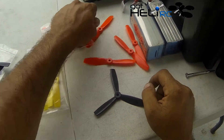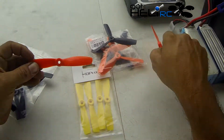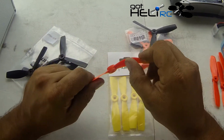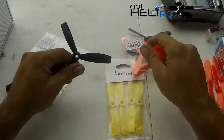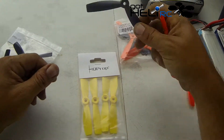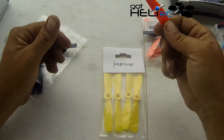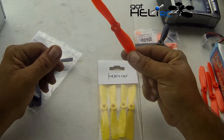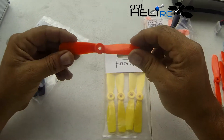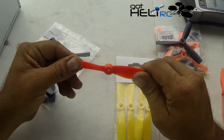I've also got these 5x4.5 bullnose props from DAL. These are also very hard and stiff, just like the regular HQ props, except I believe the HQ props are nylon and the DAL props are polycarbonate. These are really hard to break, but along with that you can end up damaging your motor. I know I've damaged a few motors with DAL props in the past.